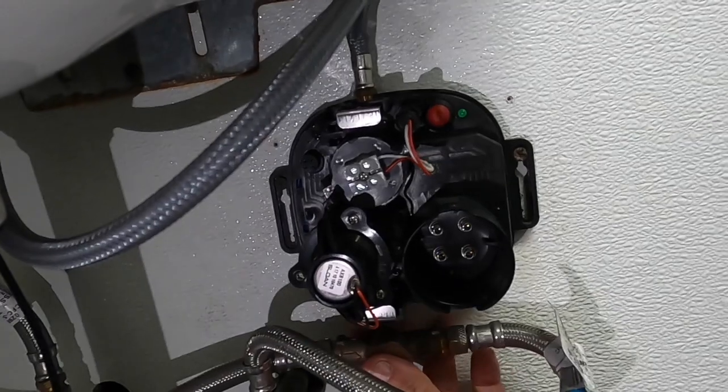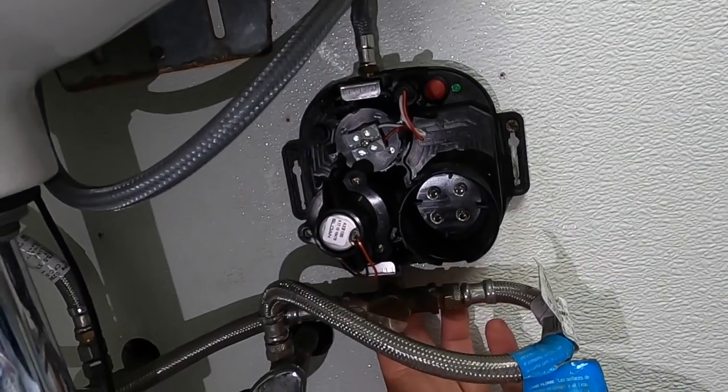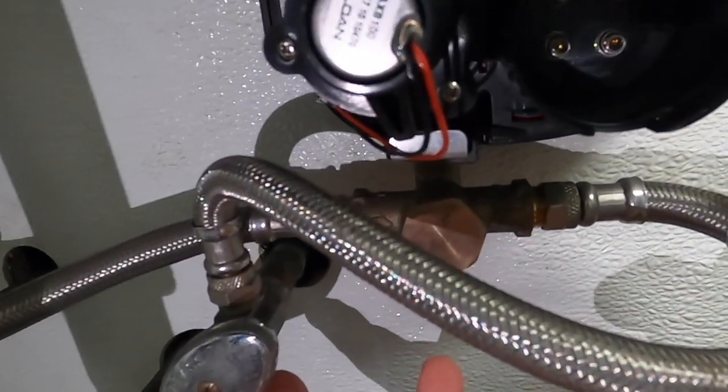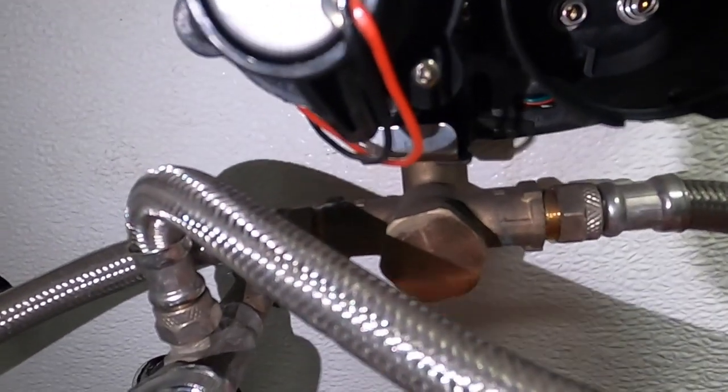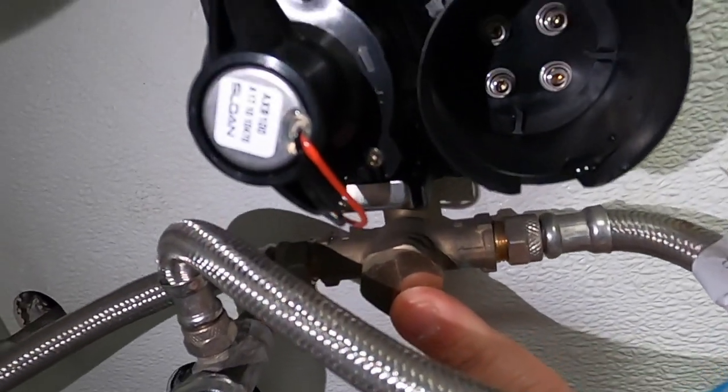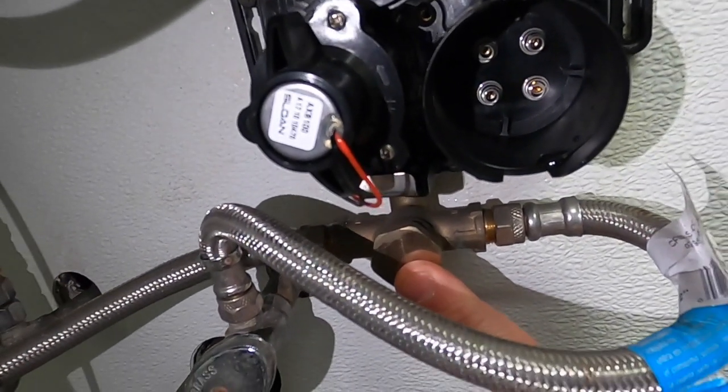It is the same exact feature on the bottom — they're the quick connect, so they're very easy to install. You then take your supply lines and bring them into your hot and cold. There are different variations of this faucet that you can get different mixing valves for, and we'll show you that as well.